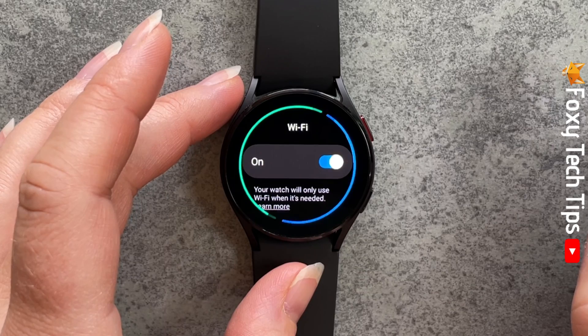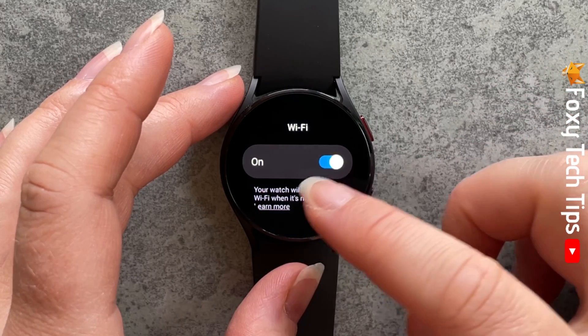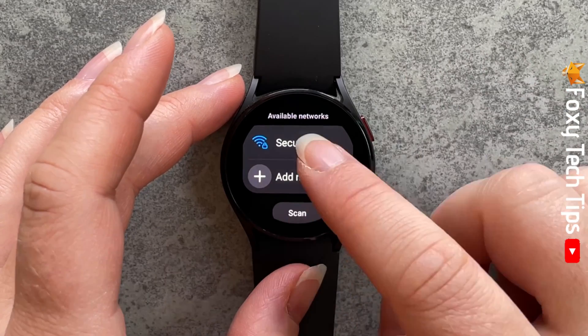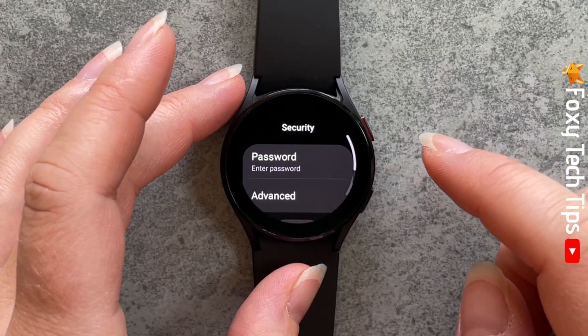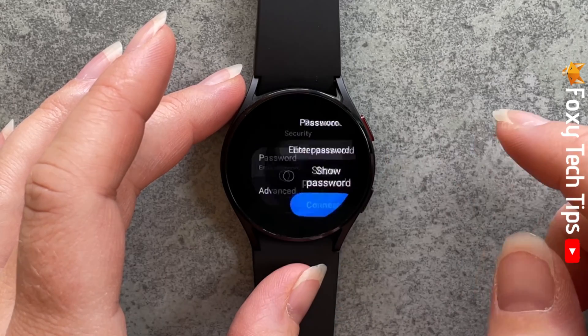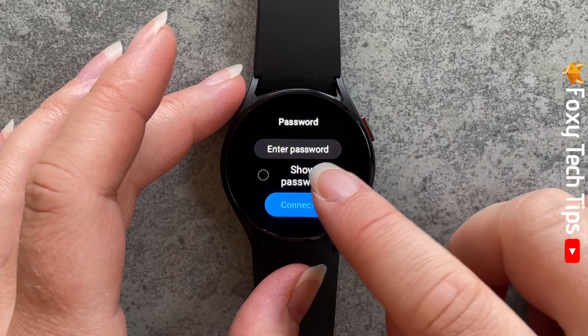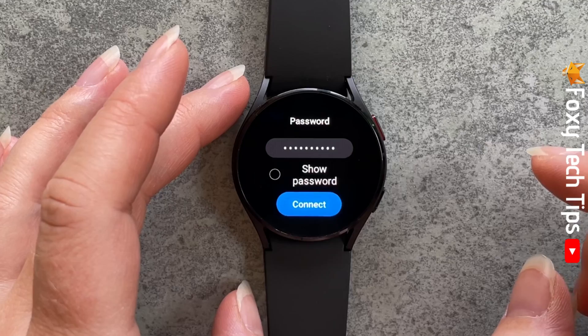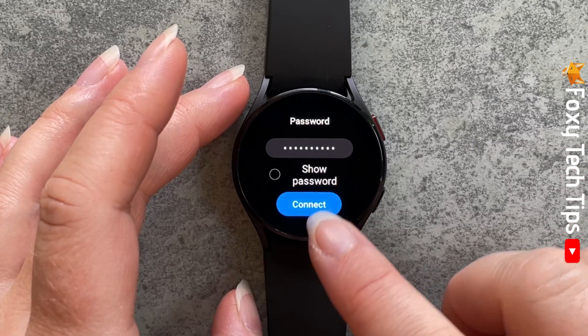Scroll down and find the WiFi network that you would like to connect to and tap on it. Now tap add password and then enter password. Enter the WiFi password and tap connect.